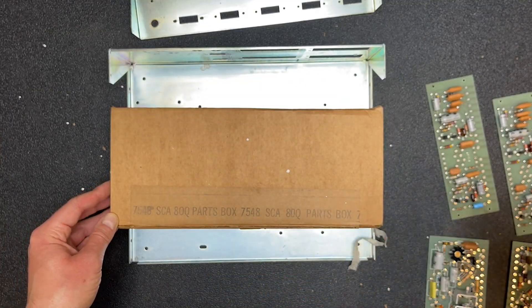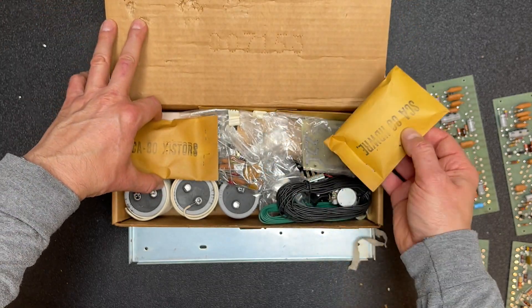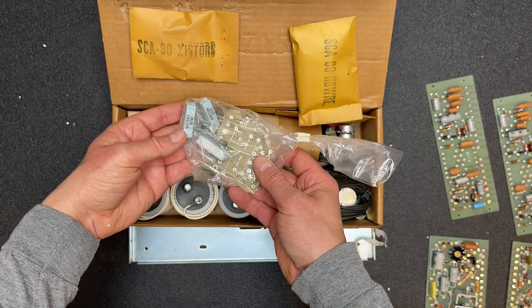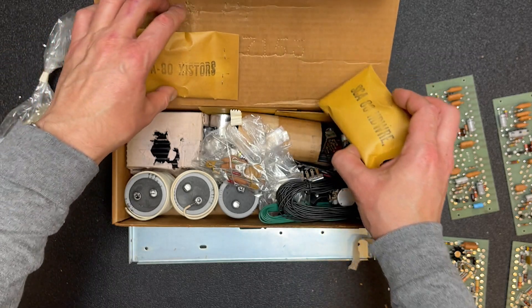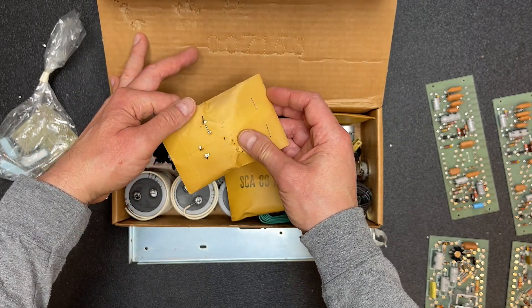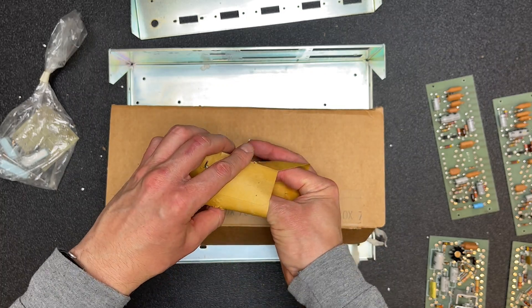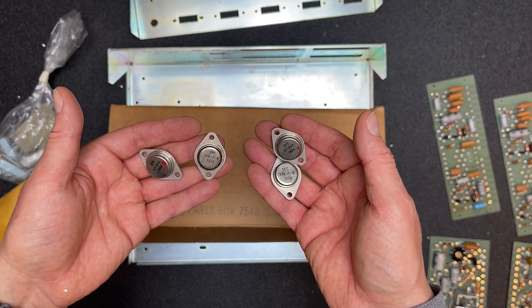Let's take a look inside this parts box — hopefully there's some work for us to do. There's one board we need to build. At least it looks like this is going to be the power supply with those big resistors and diodes. This package says 'SCA Existers' — I'm guessing that's for more transistors. These are the big power transistors, two matched pairs. Let's set those aside.